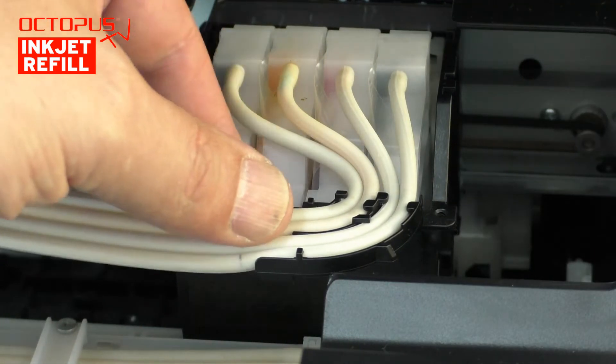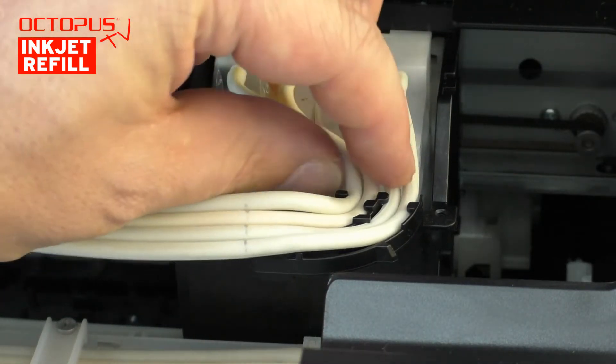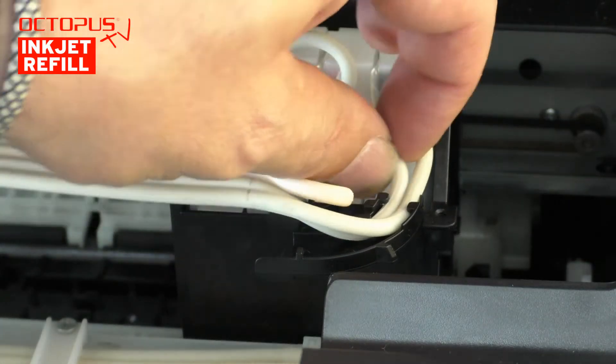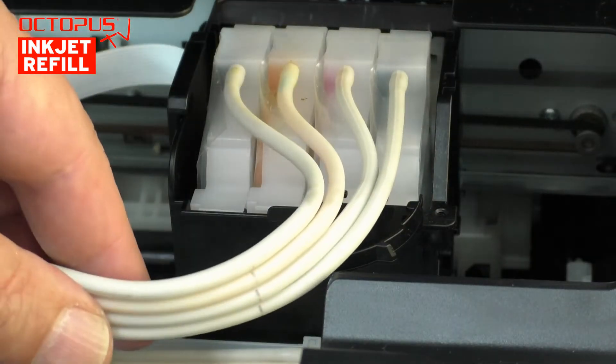Next, we detach the ink tubes out of the holder on the printhead compartment. They are held down there by little plastic hooks. Thanks to the soft material, the tubes can get pulled out one after the other.